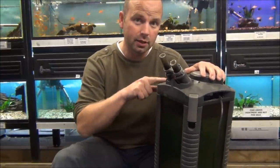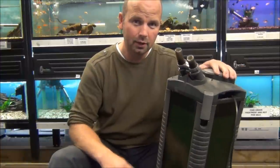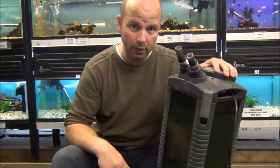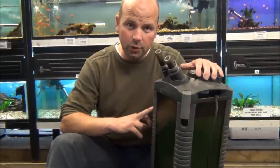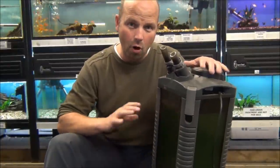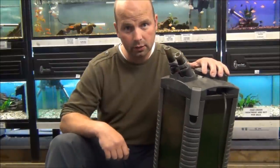Hello, I'm Richard, channel name Pond Guru. This is an external filter — what model doesn't matter. They need to be set up properly to work efficiently. When you order one of these from the manufacturer, it'll come set up wrong. I can almost guarantee it. It's up to you to set it up right.